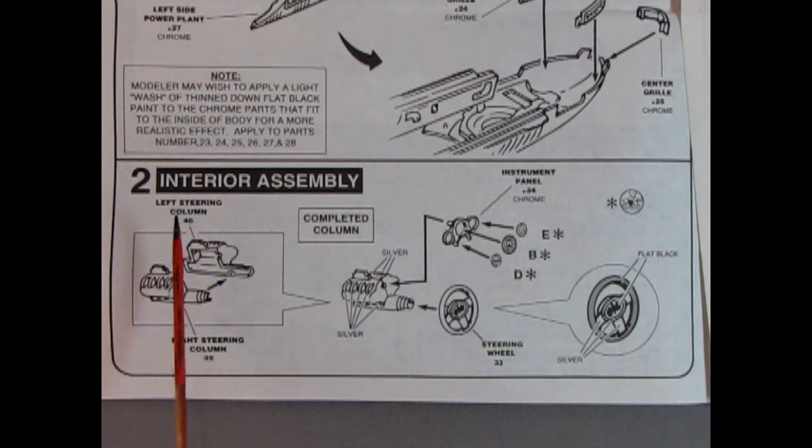Panel 2 shows our interior assembly. You begin with the left steering column and the right steering column. Once you glue those two together you have the completed column. There's our instrument panel which glues into place — it is a chrome bezel housing. And there are our gauges, which are decals, as well as our bat steering wheel.